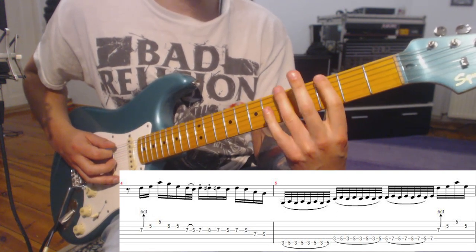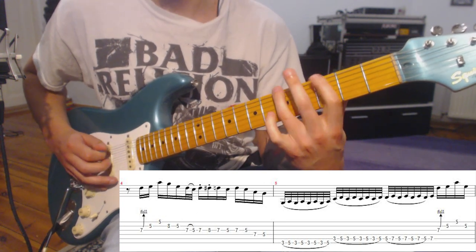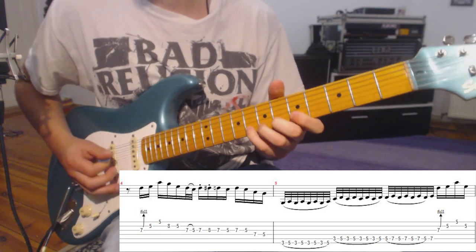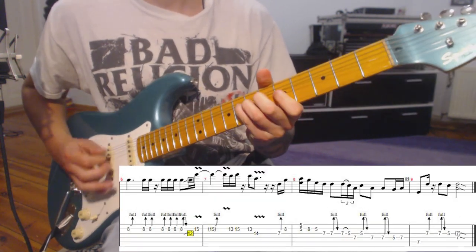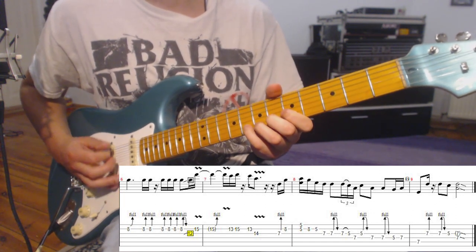You can play the legato passage with these two fingers but you have to be fast. And again the Chuck Berry trick. Then we have this bending orgy.